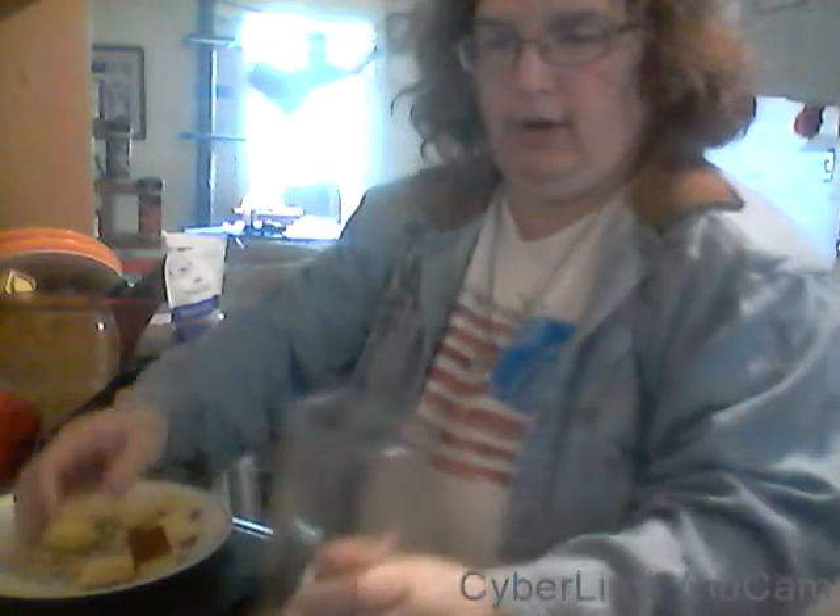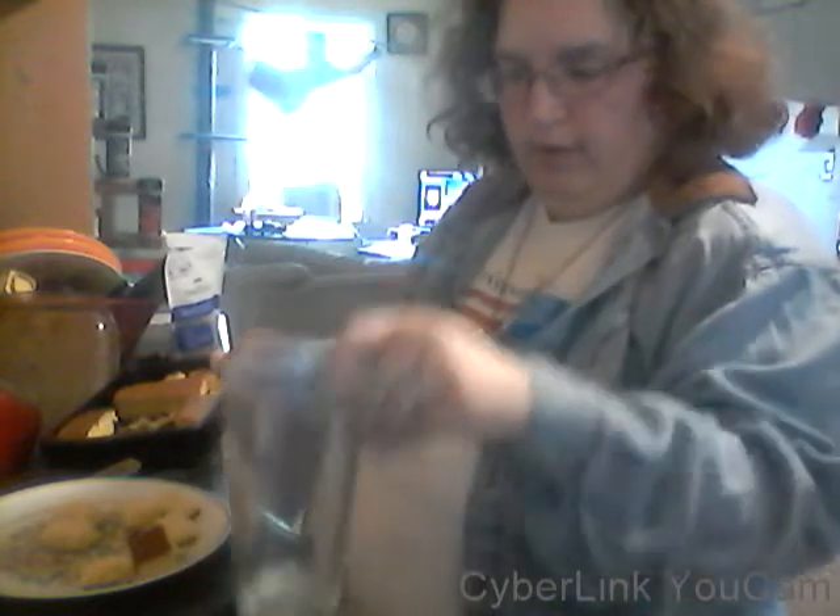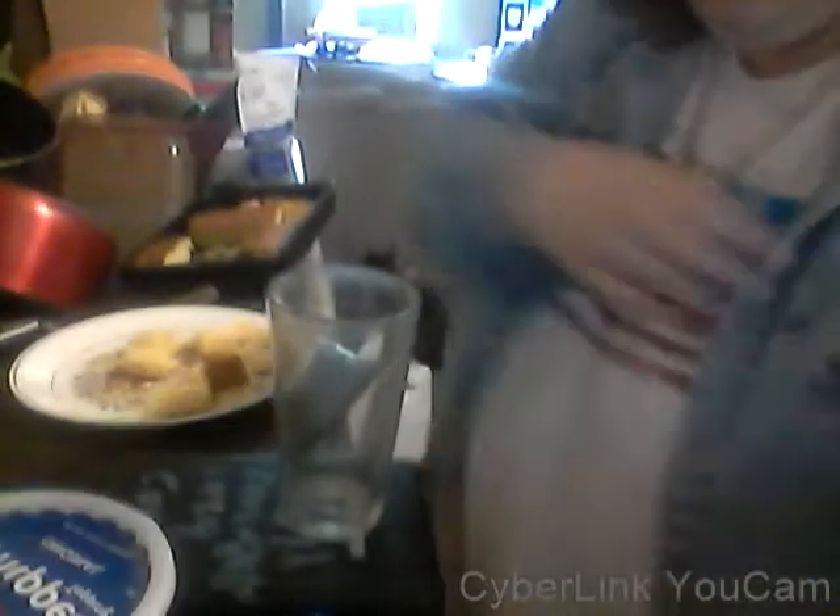I'm trying to get everything in so you can see it on the camera. I'll just do one at a time. A glass — just a tumbler glass, regular glass, whatever you want to call it. I'm going to put this down. You won't be able to see my head for a minute, but you can at least see what I'm doing.